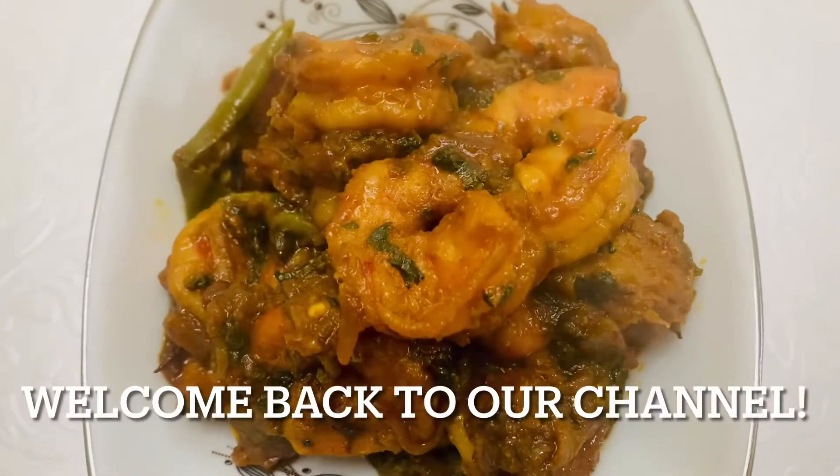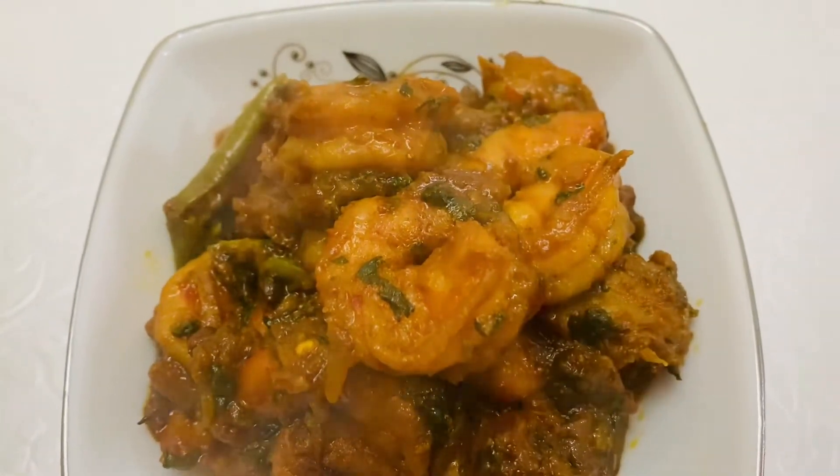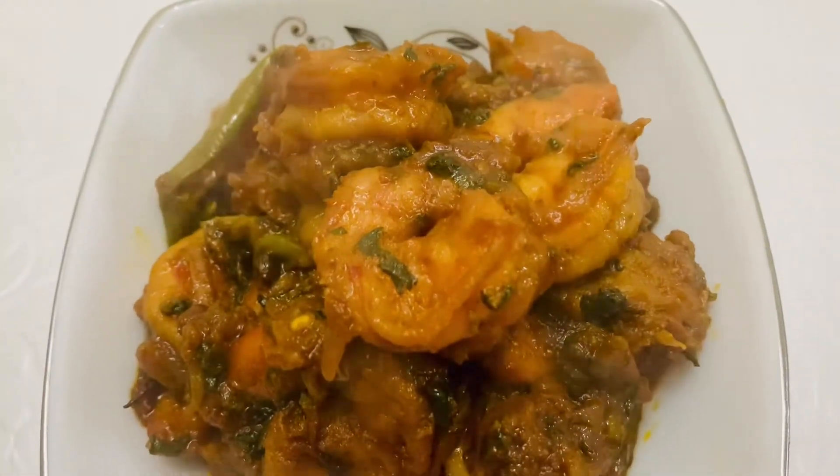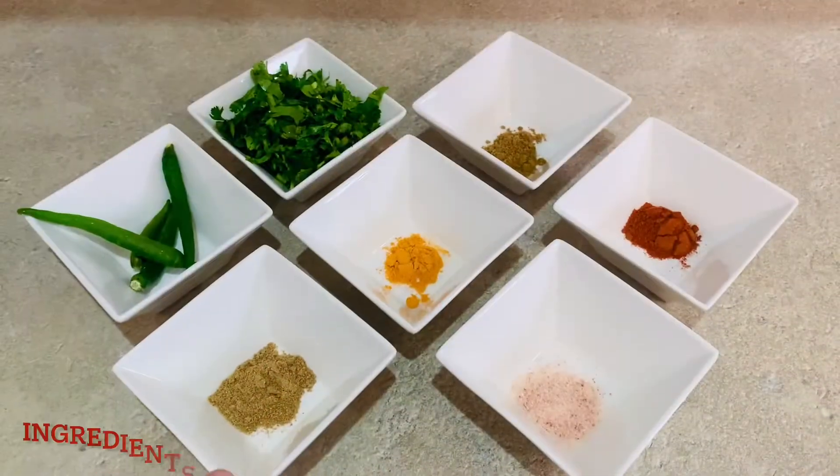Asalaam alaikum everyone, welcome back to our channel. Today I'm going to show you how to make chingri — king prawns. Definitely try this recipe, it is really delicious.